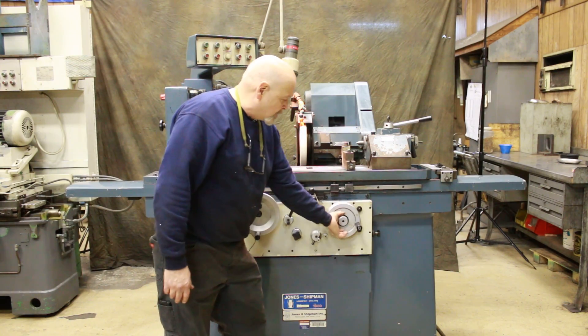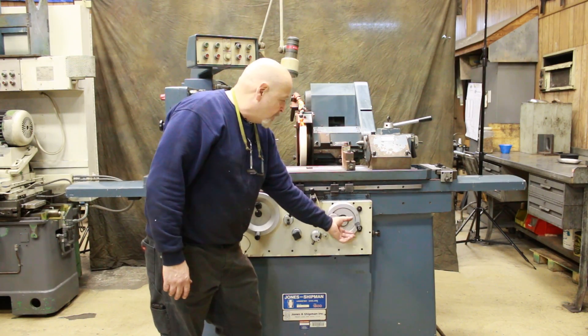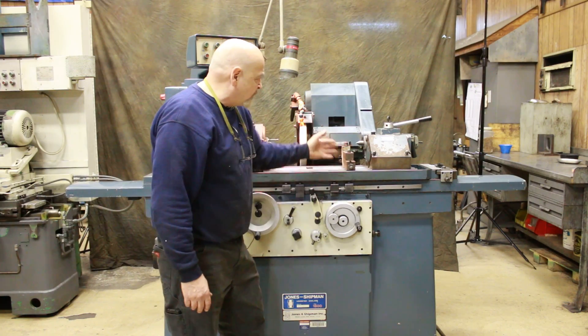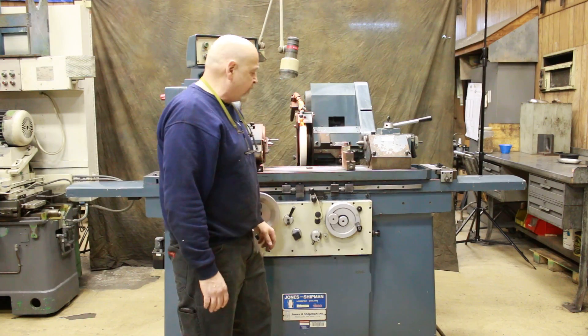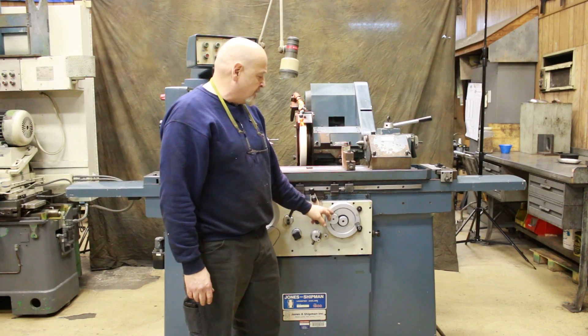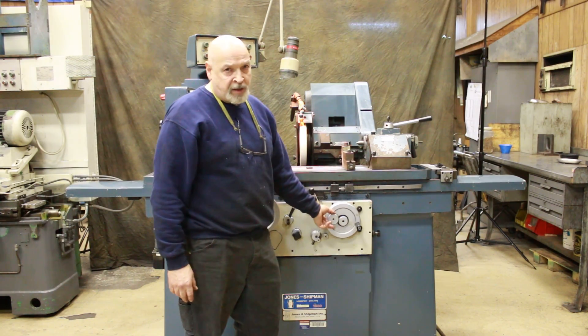At the center of the hand wheel here is a knurled knob — when you pull it out, you get a coarse in-feed of the wheel slide for a rapid adjustment. Then you push it home for the fine feed, which is a kind of planetary gear.